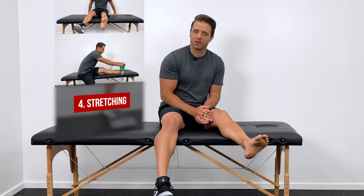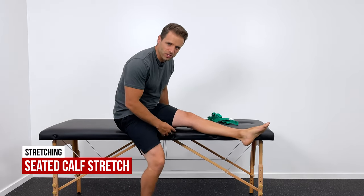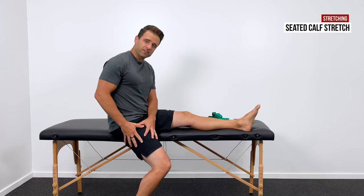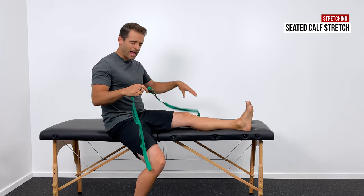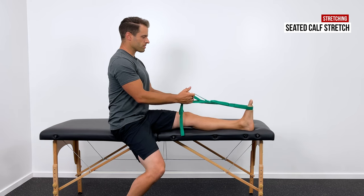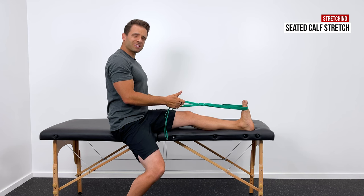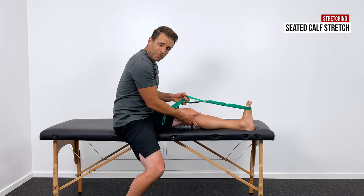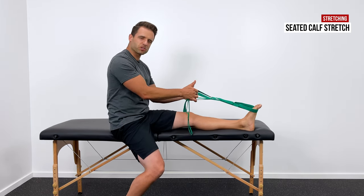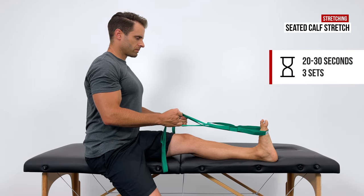After that, we jump into number four, which is stretching. I like to start with a seated calf stretch because it's not as aggressive but still a great stretch. Come into this position — a bed or kitchen table works well so you have the other leg down for support. Grab a belt, towel, sheet, rope, or a dog leash, and loop it around your foot. Sit up with really good posture, and pull on the tails of the strap to pull your foot closer towards you until you get a good, comfortable stretch. You should feel it behind the knee, up in the calf, through the Achilles, and down into the ankle. Hold it for 20 to 30 seconds and repeat three times.